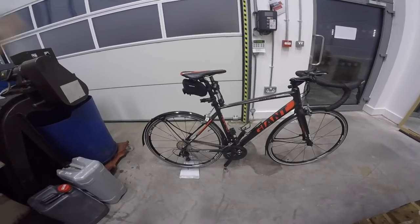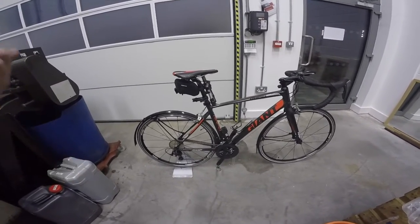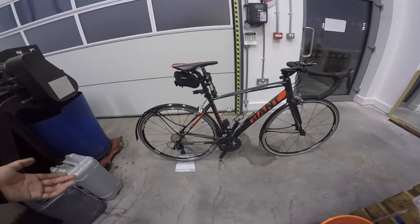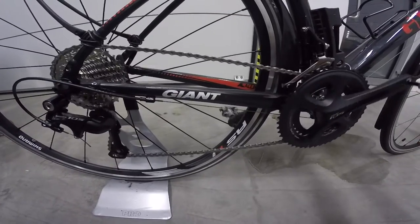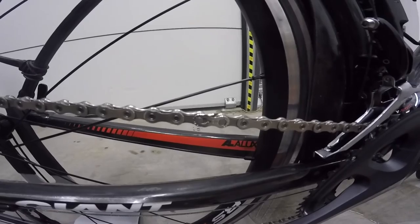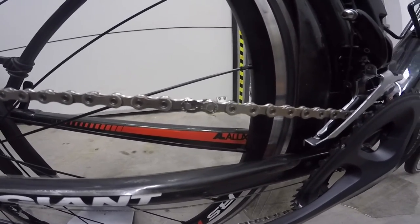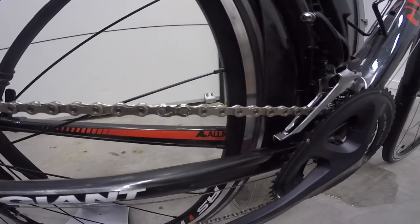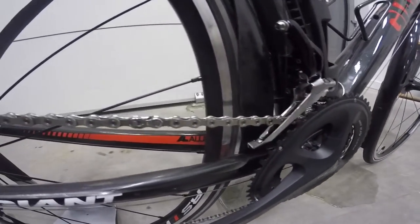But now it's quite good, because I know how to take a cassette off, I know how to take a rear derailleur off, so if I wanted to clean it, then I could do. I've also, as you can see here, I've just put a quick link in instead of a proper link. So if I wanted to take the chain off, then I can do that fairly easily if I want to clean it or anything.